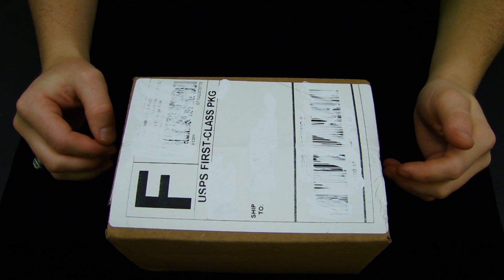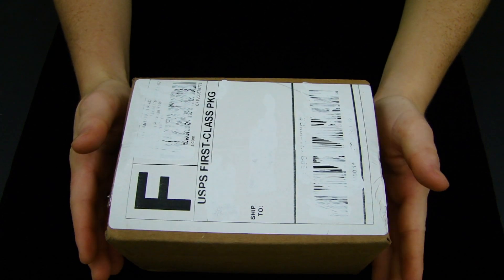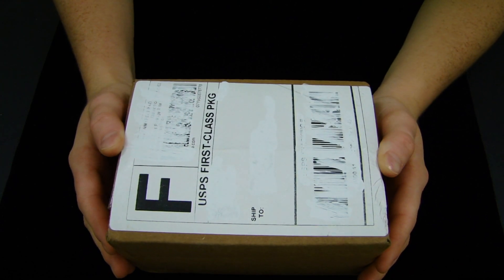Hey guys, it's SAC Productions 101 here in my next unboxing. This package right here is from the United States Playing Card Company's website.